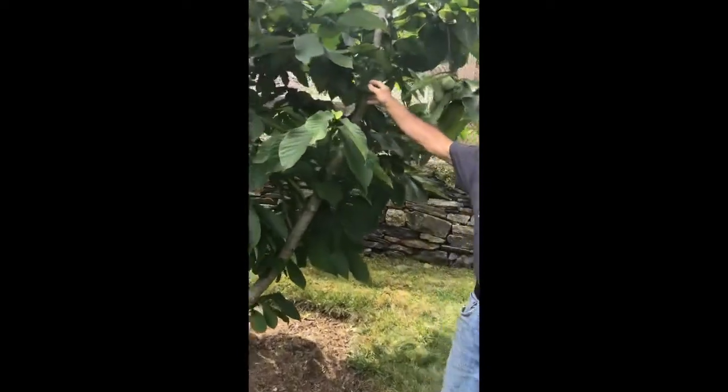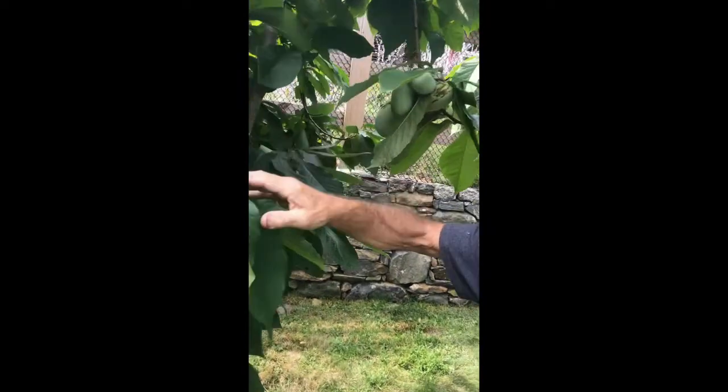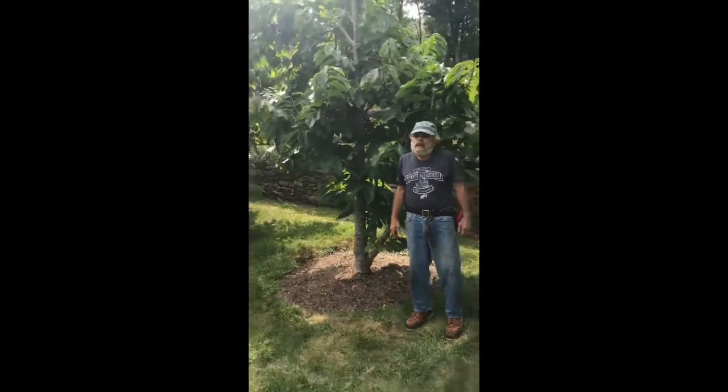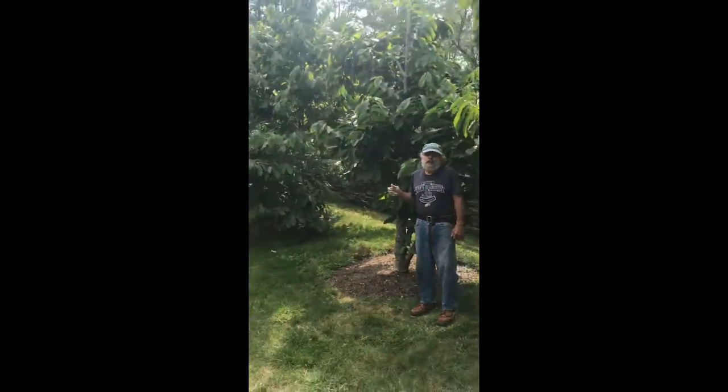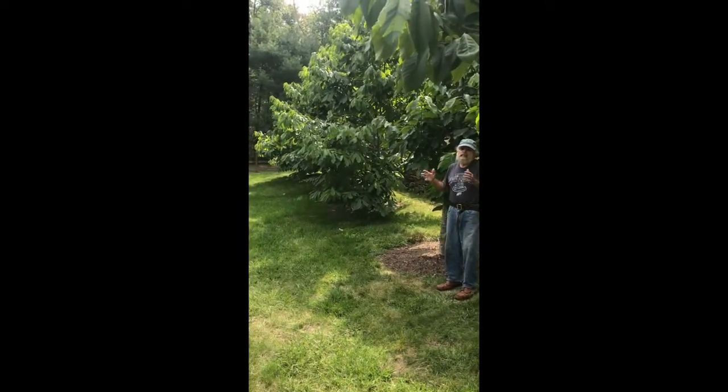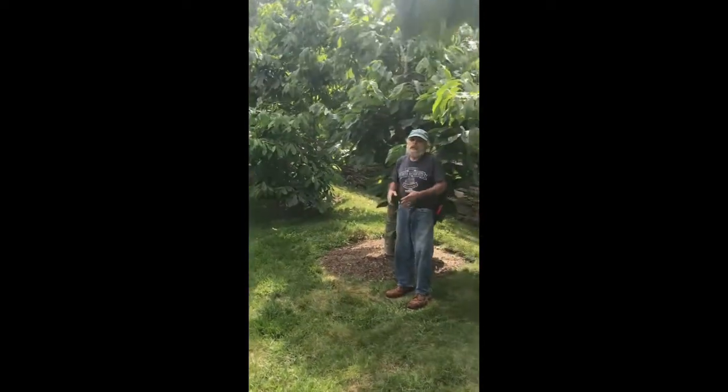as Asimina triloba. It is a Native American tree that was very plentiful in colonial days. It starts its life as an understory tree — that is, it grows in shade in the woods. When the colonists